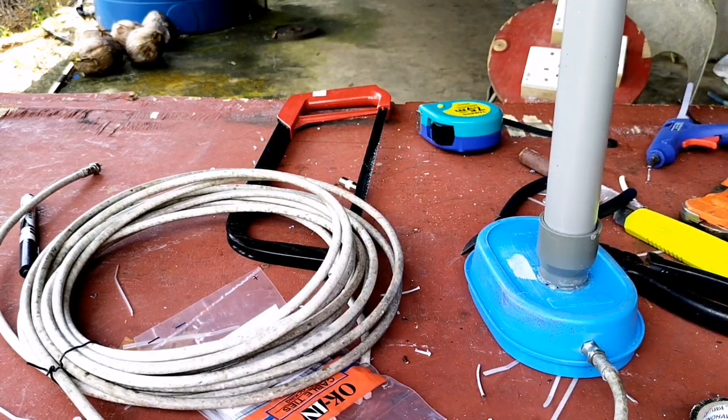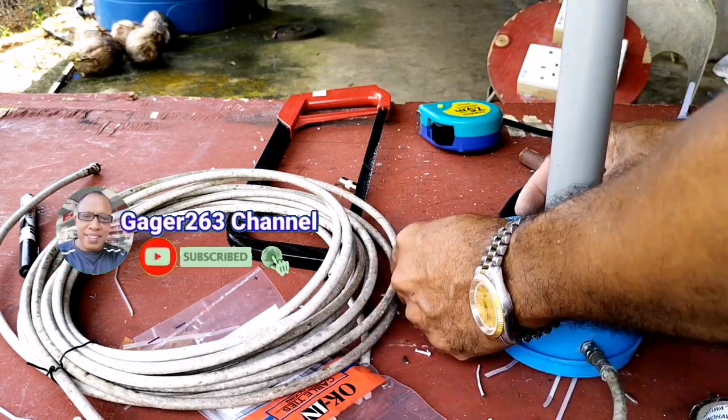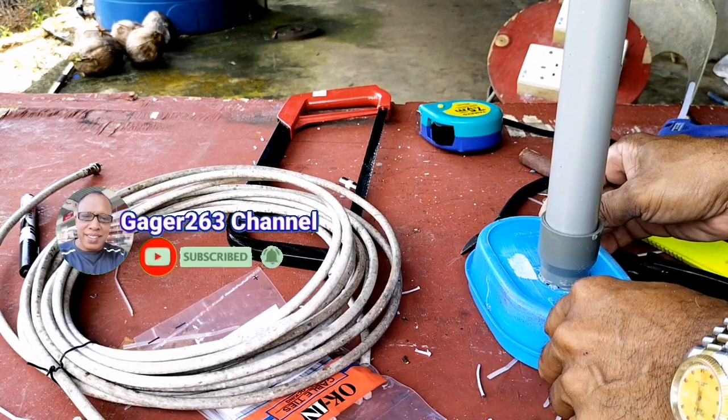Lalu agar pipa ini tidak bergeser atau goyang, saya menambahkan lem dengan lilin panas seperti ini agar dia tidak mudah goyang atau bergeser ke mana-mana. Di bagian bawahnya juga saya sudah lem, jadi untuk berdirinya antena ini sangat kokoh sekali.